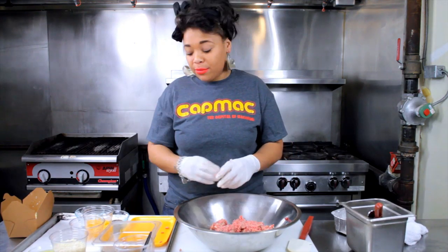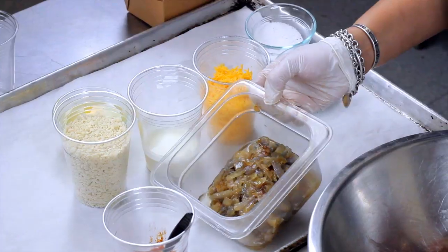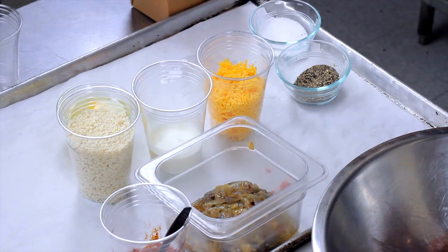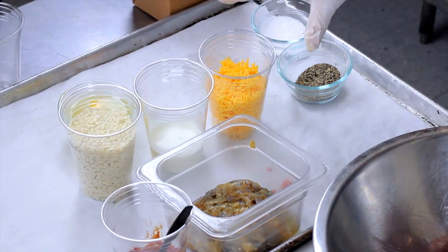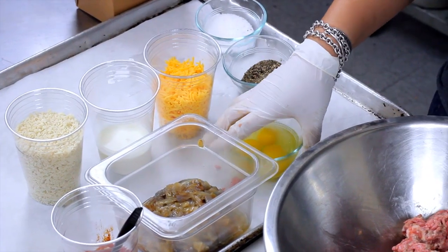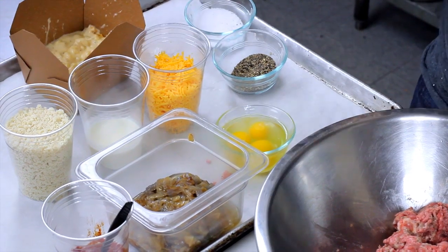Let's go over our other ingredients we're going to use today. Right here we have some sautéed onions, shallots, and garlic. Per American standard, some ketchup. We have some panko and cream — that's going to help hold it all together. Some cheddar cheese. We also have some eggs, which will also help bind everything together. And of course, we have some mac and cheese that we prepared earlier that we're going to top it with.